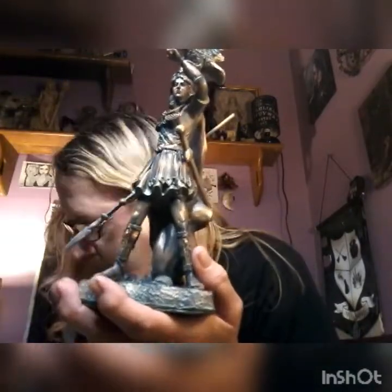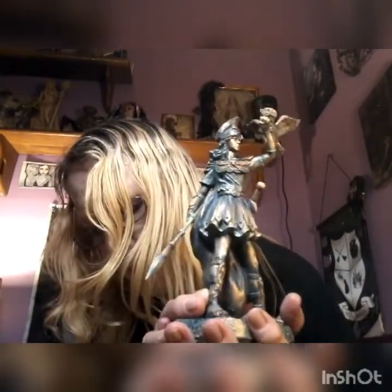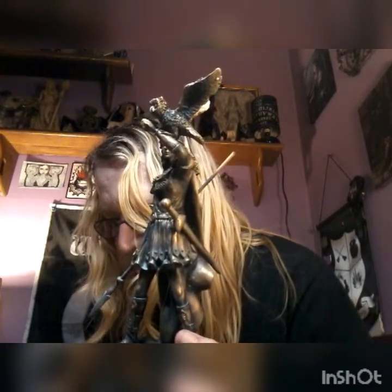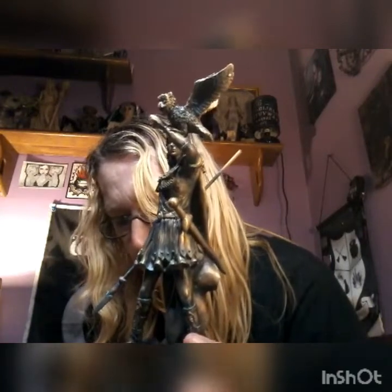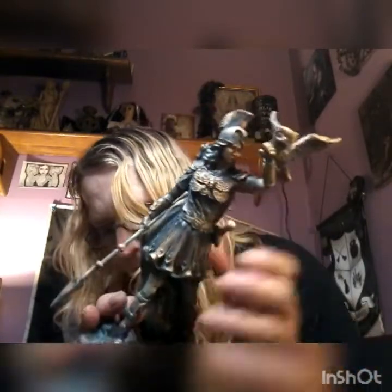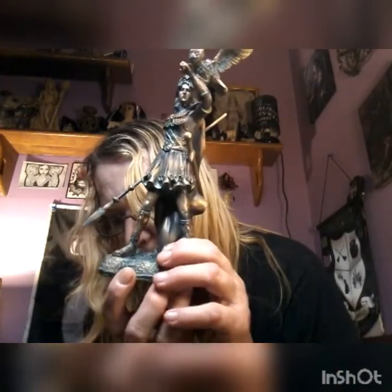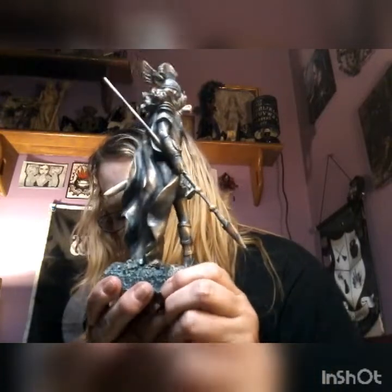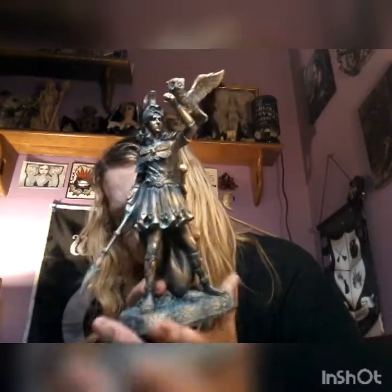The items in this box were curated with the intention of helping you connect with Athena. The Greek goddess Athena stands strong on stony ground. At her right hand she holds a spear representing victory. On her left outstretched arm, her owl who represents wisdom is ready to cast off in flight. She wears full war armor as well as a traditional helmet with plume. The statue stands nine inches tall and has been custom painted to match the statues in the goddess series.